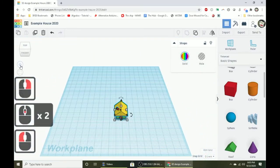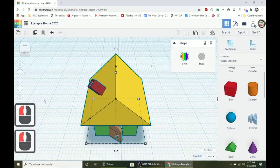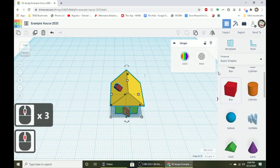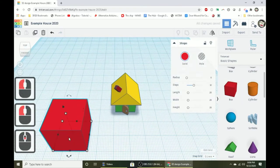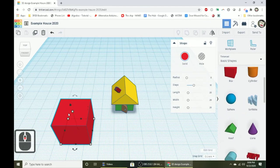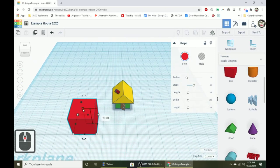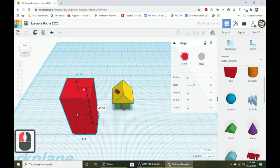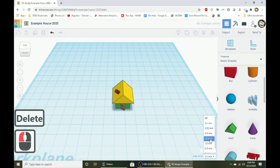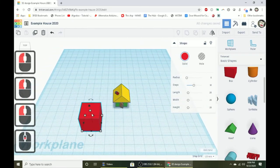Hit the home button for a bird's eye view, then press F to focus, and let's start making the picket fence. A picket fence is just a square shape on the bottom and a roof shape on top — similar to how we made the house. Change the snap grid back to one millimeter to make the next steps faster and easier.